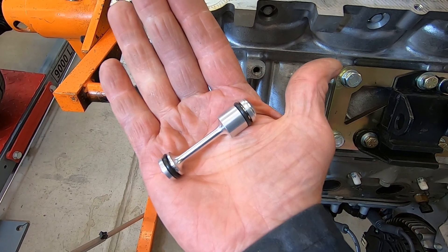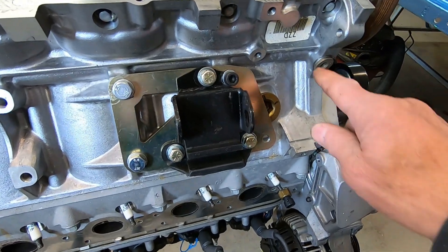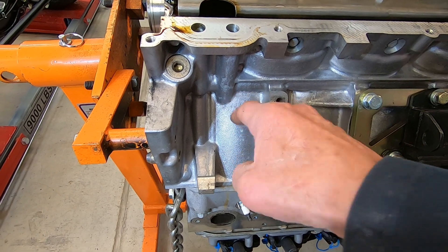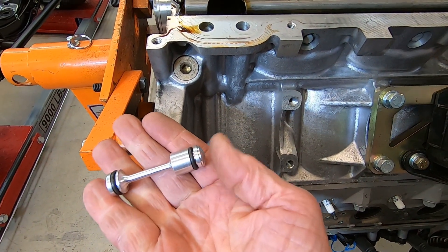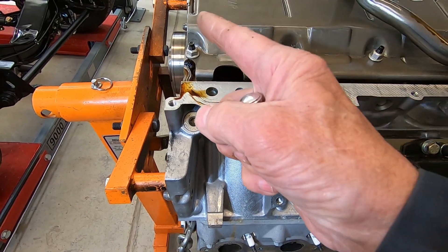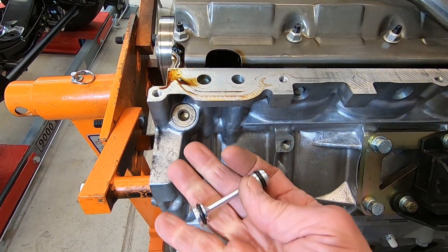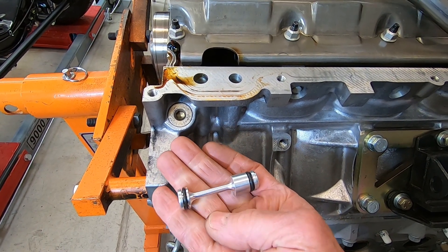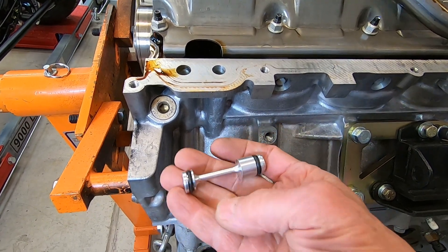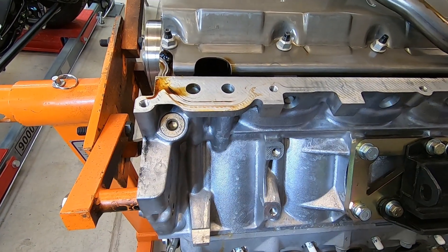Its purpose is to direct the flow of oil in and out of the oil filter. The oil pump is up front and pumps oil through the oil galley. It gets down here, hits the front of this plug, and diverts the oil through the oil filter. Filtered oil comes back down, flows around the neck-down portion of the dumbbell, and on into the engine to lubricate everything. The back part of the plug just keeps the oil from shooting out the back of the block.